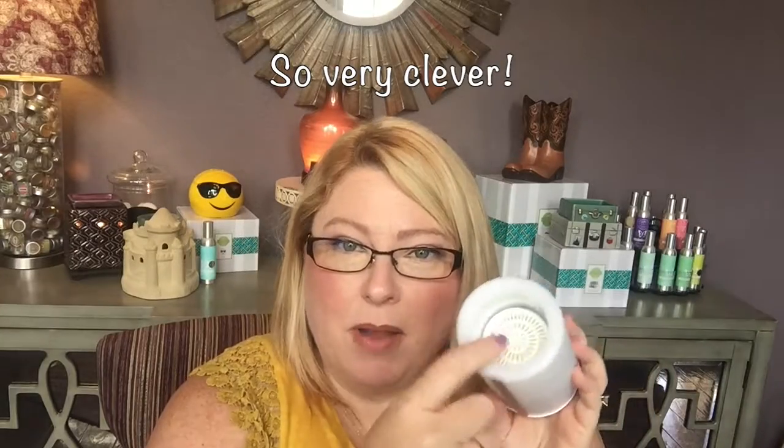It actually will fit two pods, so if you want extra scent or you want it stronger, you can put two in at a time. If you're creative and you like to try your own signature scent, you can put two different scents in at the same time and mix the smells.